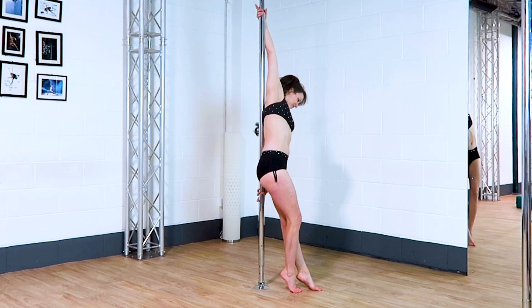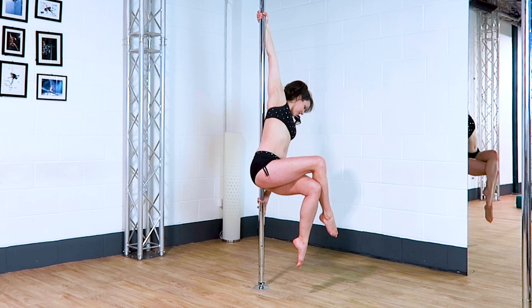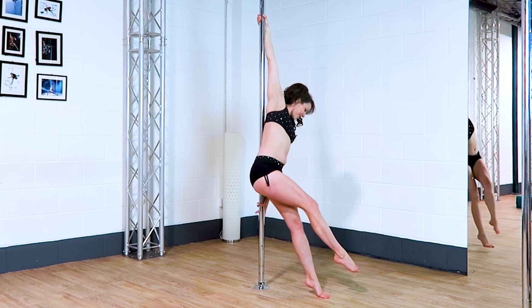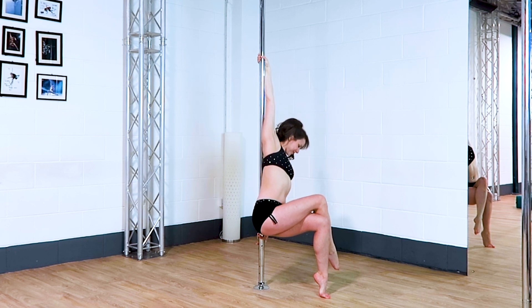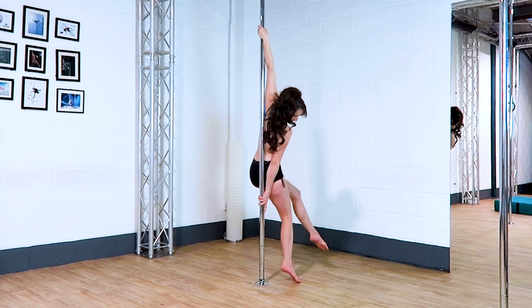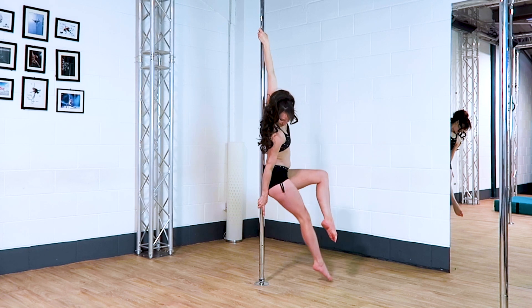A little chair pose. I like this one as it shows off your strength, but if you're having a slidey day, you can also do this one low down the pole, which I think almost looks a little bit nicer. You can also look to the floor, or to the camera, or wherever you like for this one — play around with angles and see what you prefer.